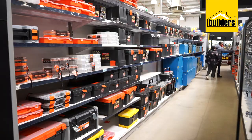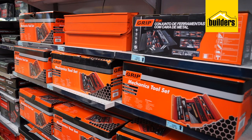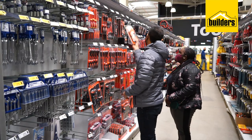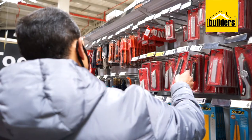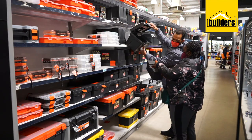You can either get a ready-made toolset that's made up for you, depending on your price range and needs, or put your own toolbox together with a variety of individual items on offer. Choosing the ideal toolbox to meet your needs from Builders is easy. Builders has a wide range of toolboxes to choose from.